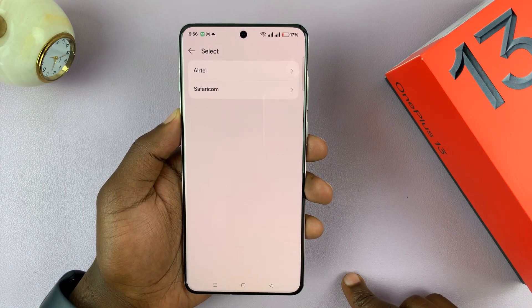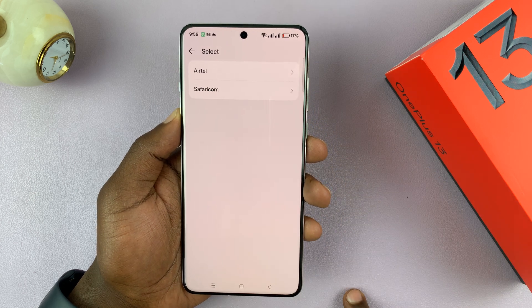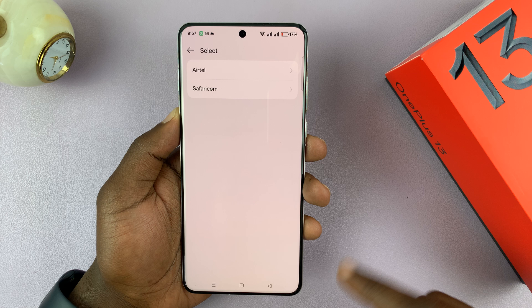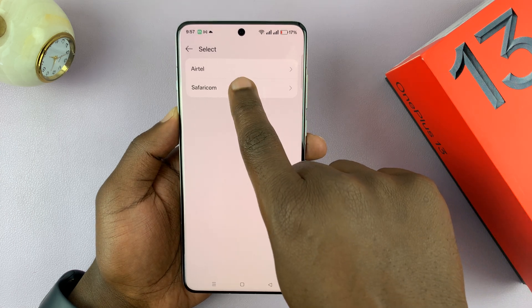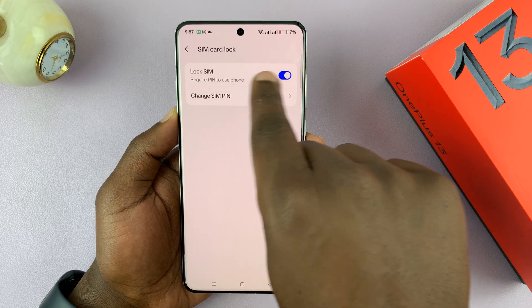You should see your SIM card. I have a dual SIM setup, which means I have two active SIM cards. Just choose the SIM card whose PIN you want to change. If I pick this one, you can see my SIM lock is enabled.